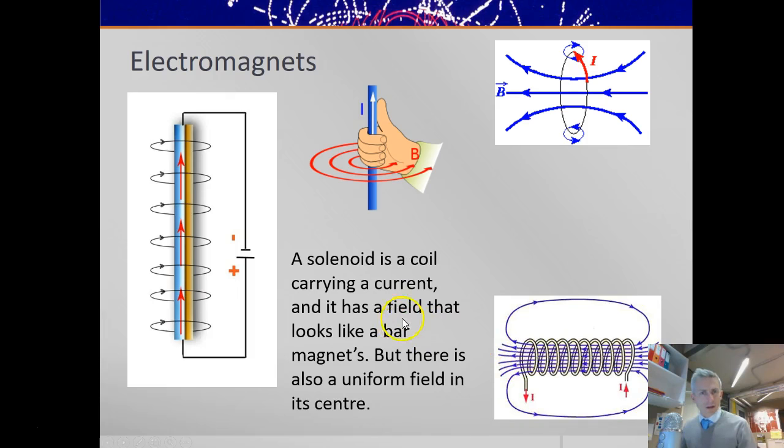It's worth thinking: you know that a solenoid has a magnetic field that looks like a bar magnet's field — it loops around the edge. But in the middle, you can't get to the middle of a bar magnet, but you can get to the middle of a solenoid, where we have a strong uniform field. Uniform means all the field lines are in straight lines and evenly spaced.